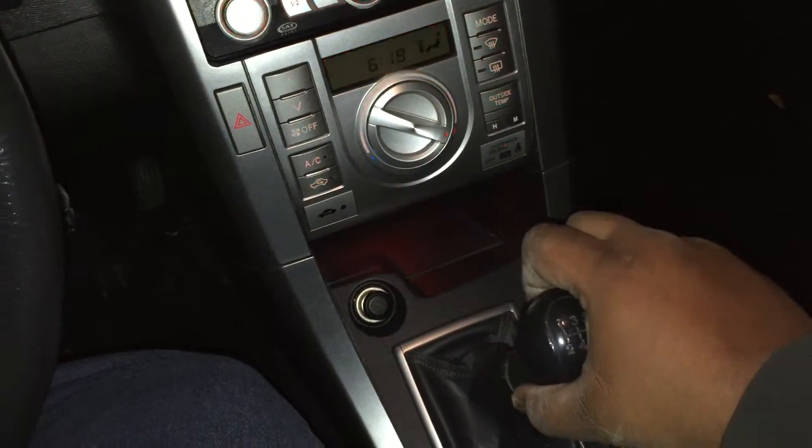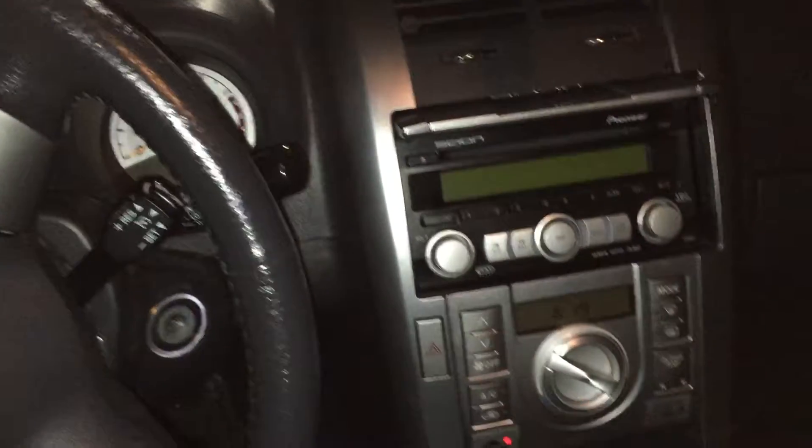Let's go try to put it in gear. Right away it turns itself off.